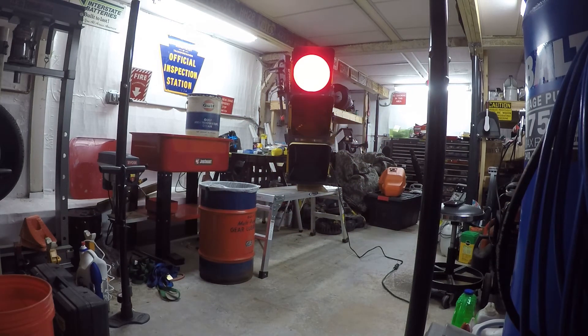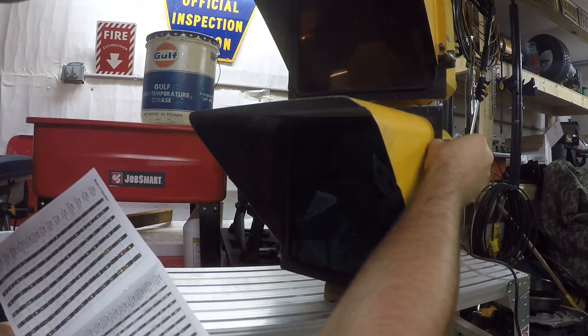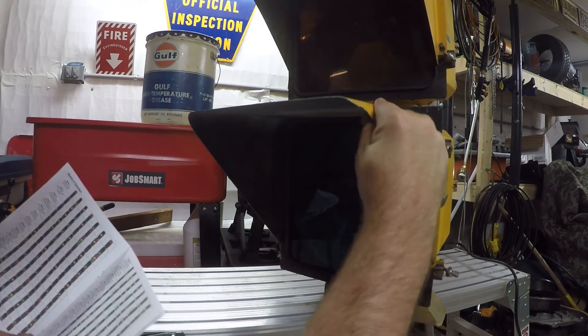Okay, so that was the first sequence. Like I said, there's 30 different sequences on this sequencer that we can do. I really don't have a need for that many, but we'll just go ahead and play with a couple other ones to see what we got. Alright, so the next one we're going to try is just a red, yellow, green all flash sequence — this is mode number three.